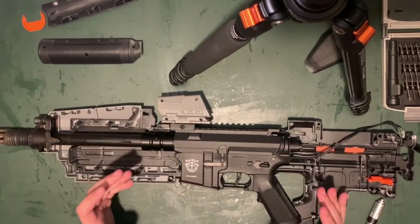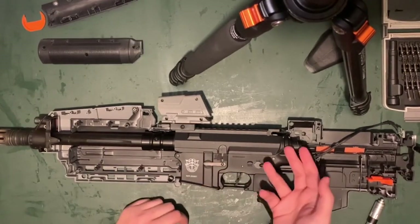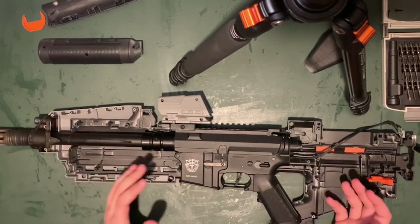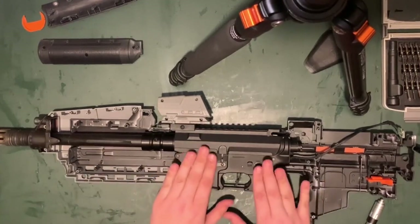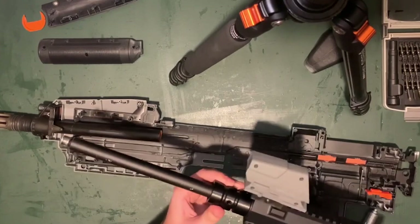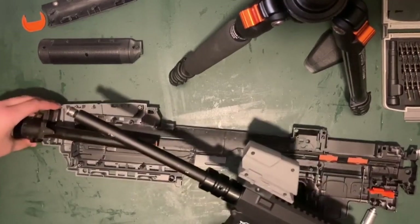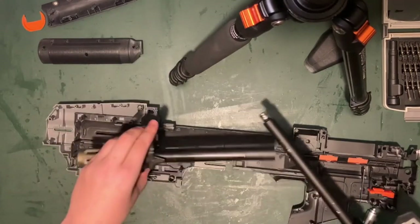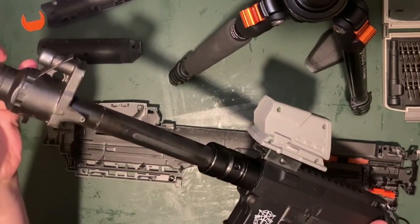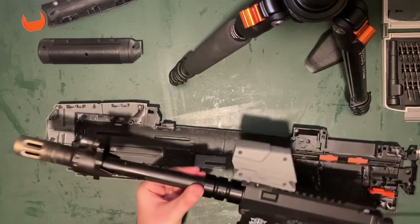The M4 base I used was the Classic Army ECS Mark II body. I've done a bunch of internal work — it's got a VFC quick change gearbox, a micro switch speed trigger, and a slew of other parts. You could pretty much use any M4. The reason I used this one is I had it lying around, and also I noticed this barrel lug here, which is on the base Classic Army M4 from the factory. The inner barrel and muzzle of the Nerf gun was a perfect fit into that barrel lug — it just slides right in and helps hold everything together pretty decently on its own.